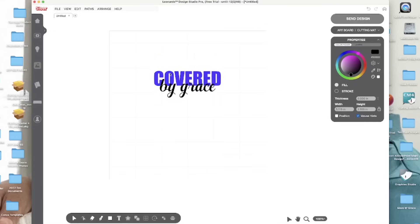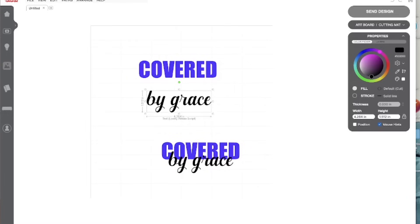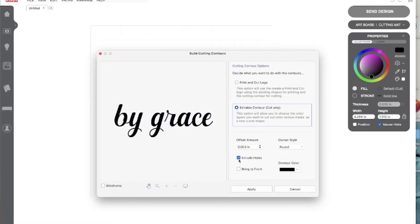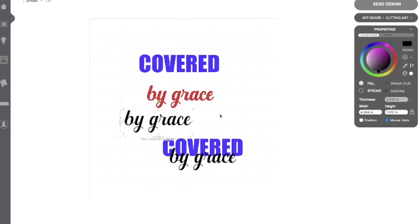Let's jump into desktop mode and cut out our design. This is the design I'm doing — 'Covered by Grace.' I'm going to make a copy and duplicate it, and I want to knock the 'by grace' out on the 'covered.' So I'm going to create a small offset for the 'by grace' by coming down to Build Contours and selecting that. I want a small offset just so I can have a little space, a little border. I'm going to click Build Contours, uncheck Print Then Cut, include holes, and bring my offset up to about 15.